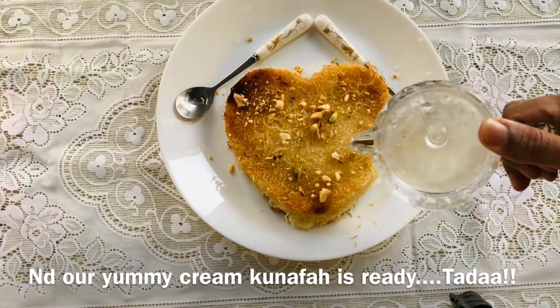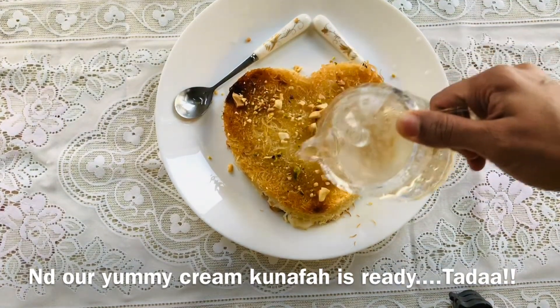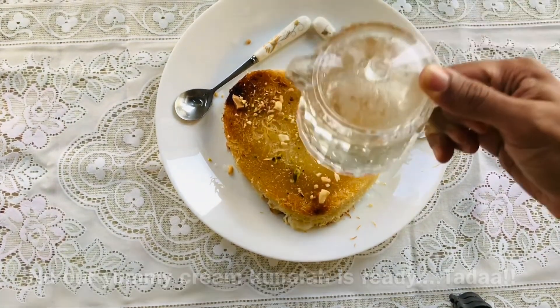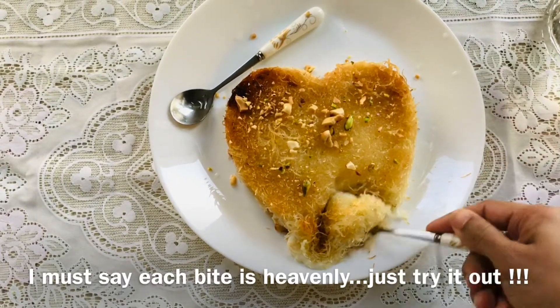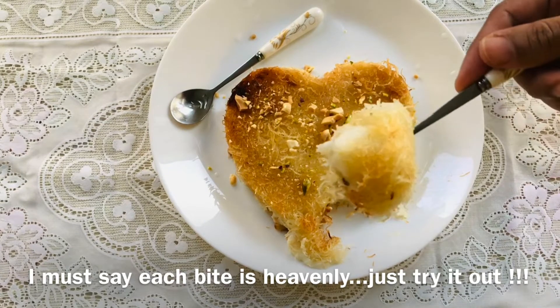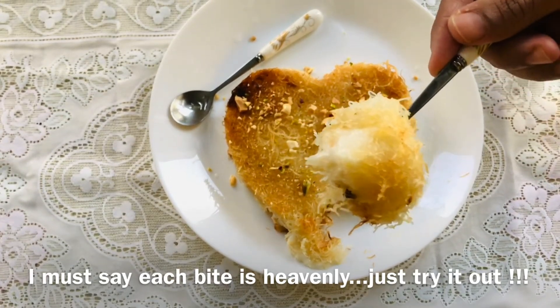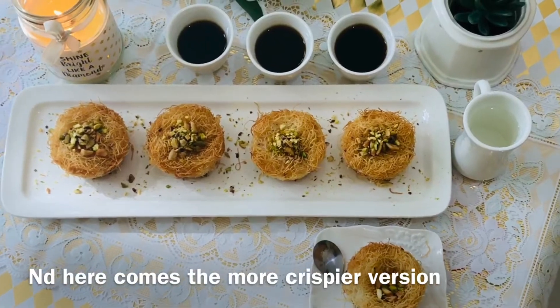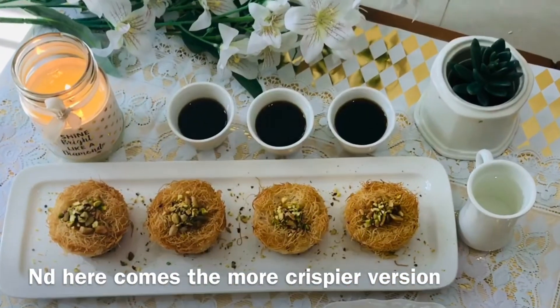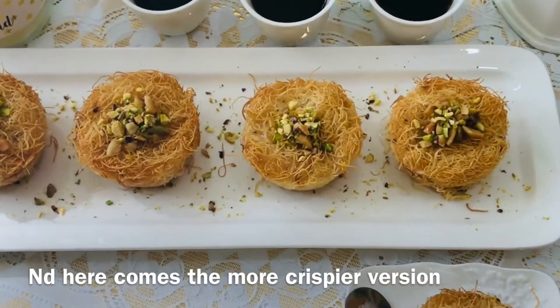We are ready to add the Kunafa and serve it as a dessert. We are going to serve it in the pan. It will taste good.